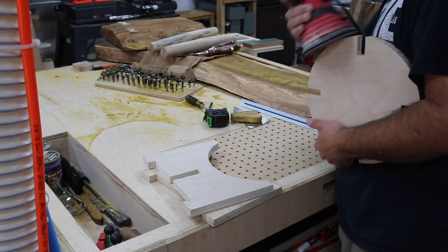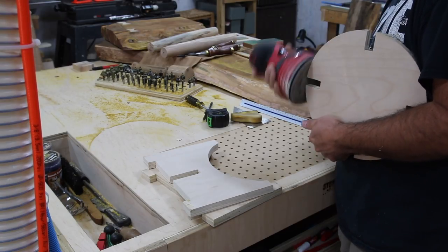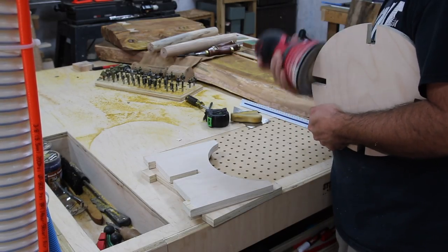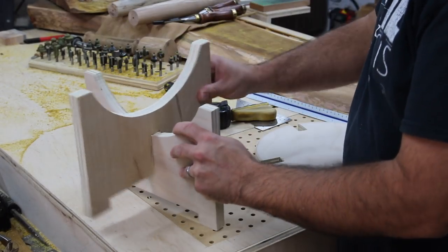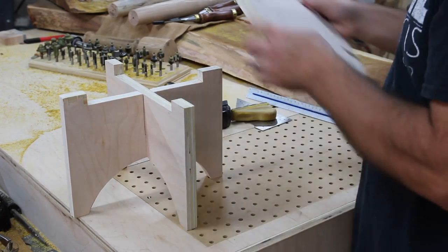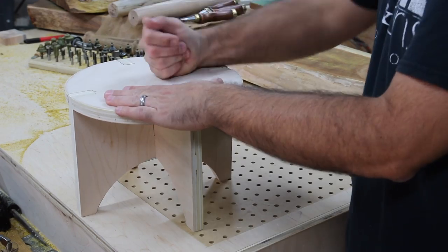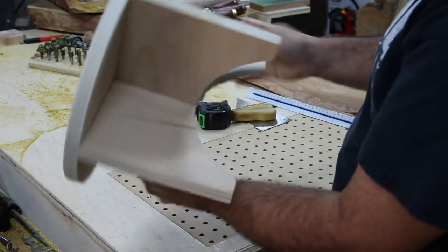Getting back to the project — this is the part where I'm sanding out all the imperfections. I could have used a circle-cutting jig to get a nicer round top, but I free-handed it, so now I'm going back to sand out the imperfections — keep that in mind if you try this yourself. Now you can see how this is going to look: the two leg portions fit together with those slots to create the base, the top goes on, and the notches and through-tenons fit together nice and snug — no screws or glue needed.